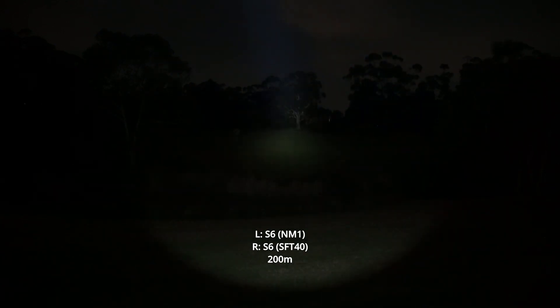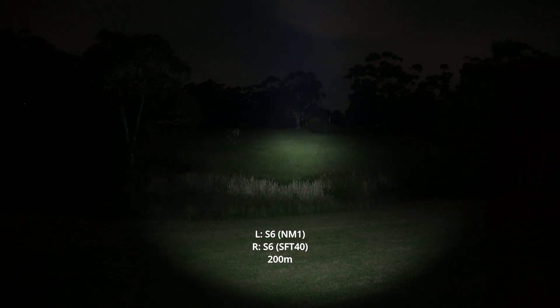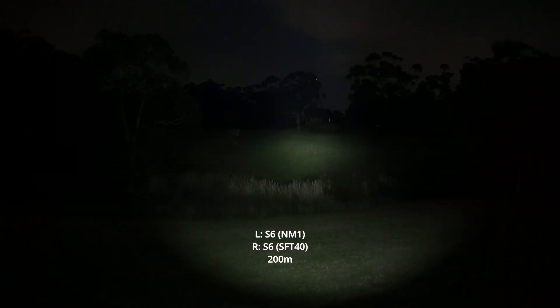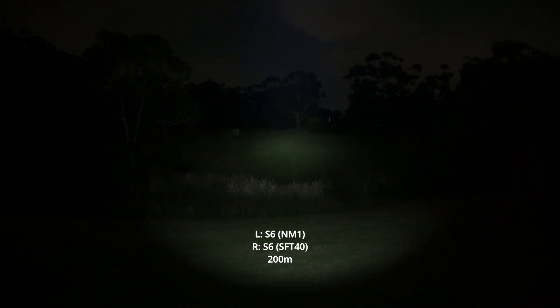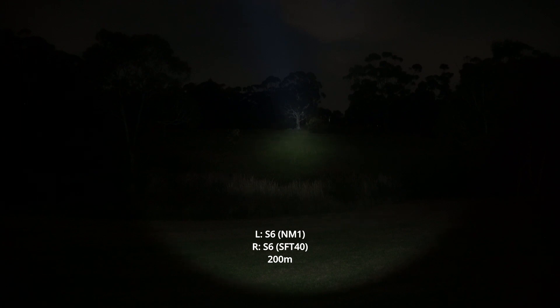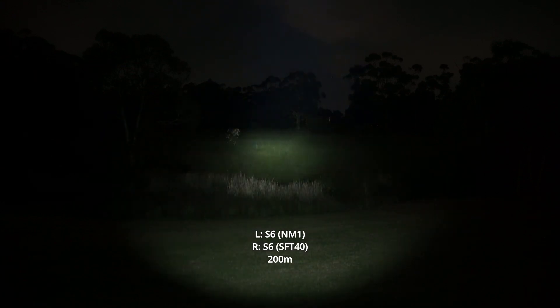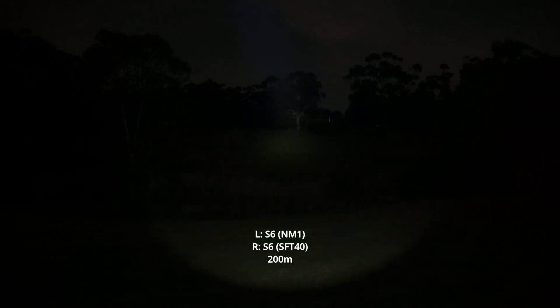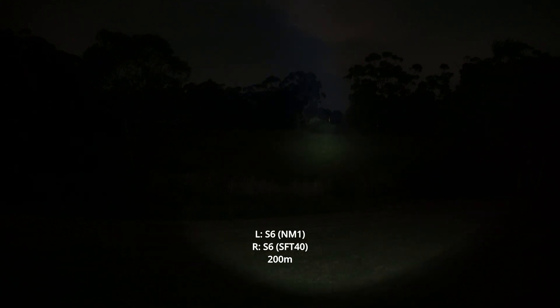The SFT40 is almost just producing a larger hotspot now. If you're looking for a light that throws a huge distance — 381 meters on 100% mode is so impressive for a little light like this — it still has a decent hotspot to see into a larger area, illuminate a couple of trees. Whereas the NM1 zooms in on a small area and illuminates it very well, but you can't see what's around it. The SFT40 just has overall better visibility. But that NM1 — that laser-like beam — is one of my most favorite LEDs, I have to say.